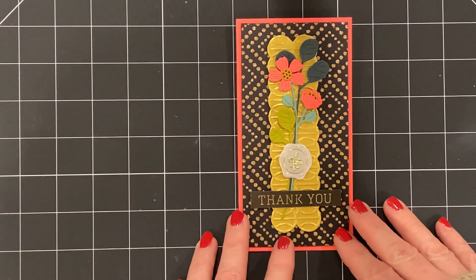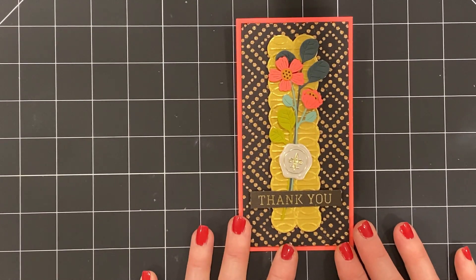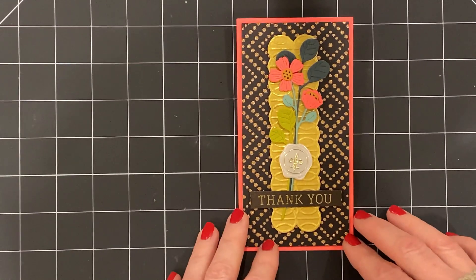So that's today's card. Thanks for watching. I'll see you tomorrow on the 16th. Bye-bye.